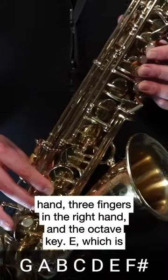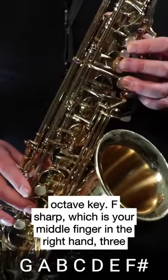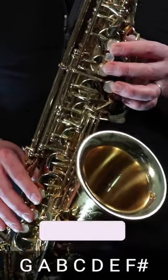With the octave key: E is 2 fingers in the right hand and 3 fingers in the left hand with the octave key. F sharp is your middle finger in the right hand, 3 fingers in the left hand, and the octave key. Then land on G. It sounds like this.